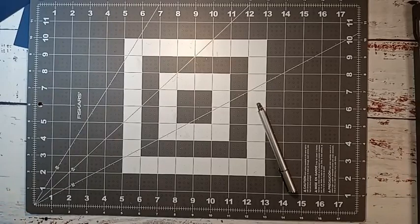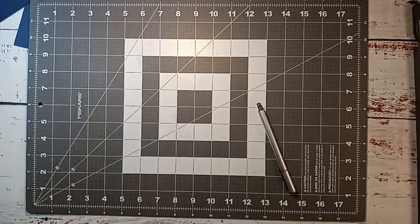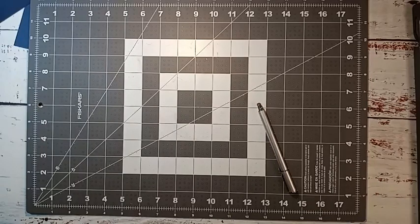Hey guys, welcome to Michelle Scrapbooking Thoughts! I'm Michelle, and today I'm going to show you how to make a really quick and easy six by six mini album. It's super simple and doesn't take a lot of cardstock. I'm going to be using Night of Navy cardstock today — I usually use Basic Black, but with a Very Merry Christmas themed paper, Night of Navy seems to work best.